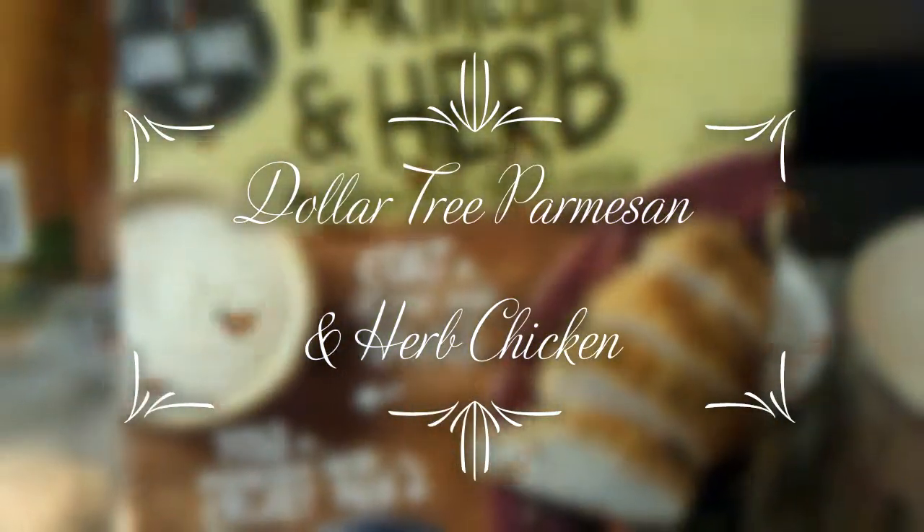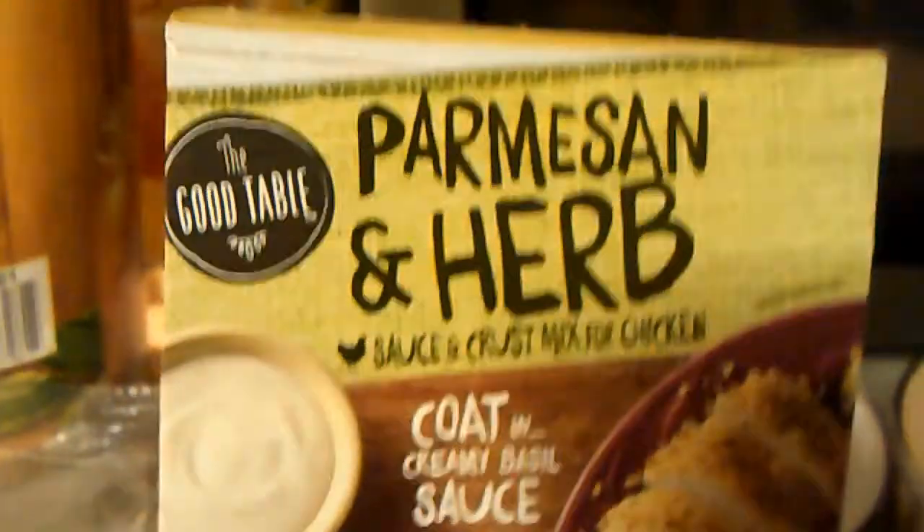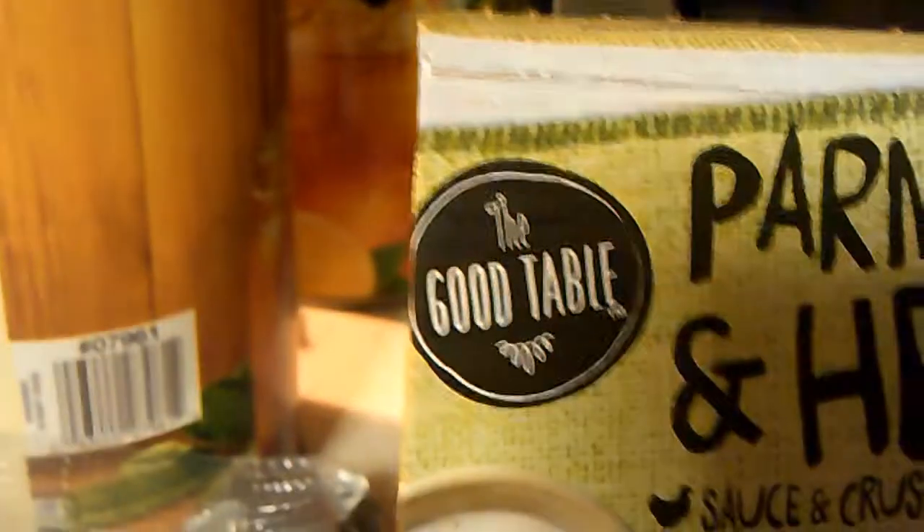Hey everybody, I am super super excited. I found the last mix in my local Dollar Tree — the Parmesan and Herb Sauce and Crust Mix for Chicken by The Good Table.